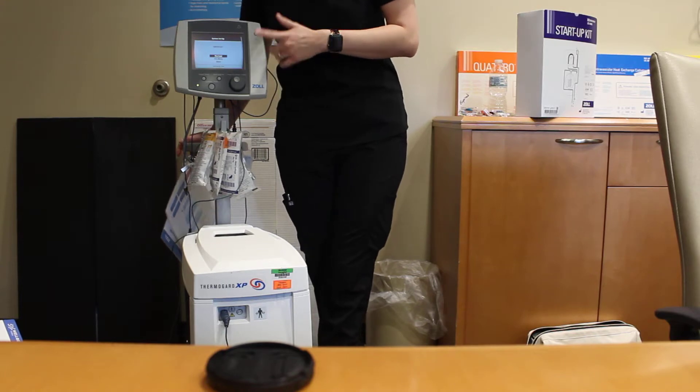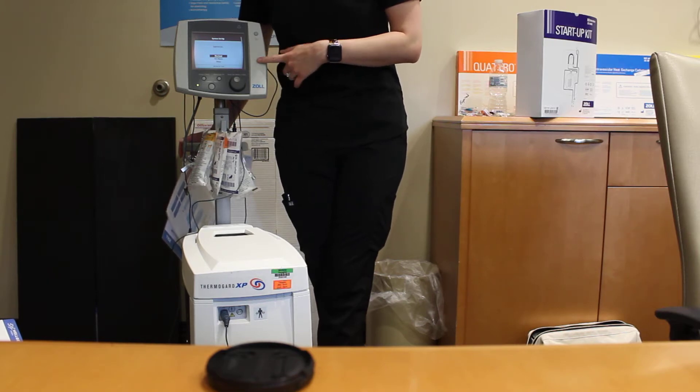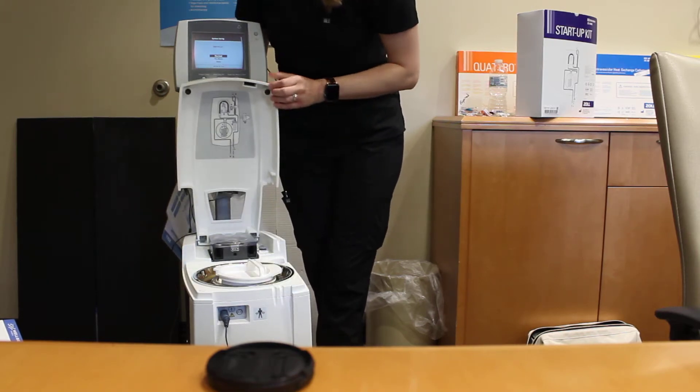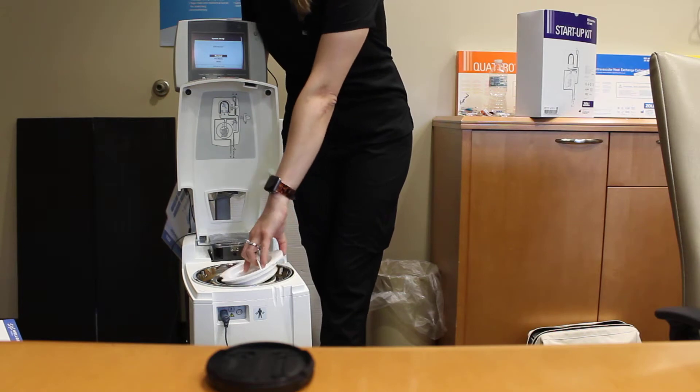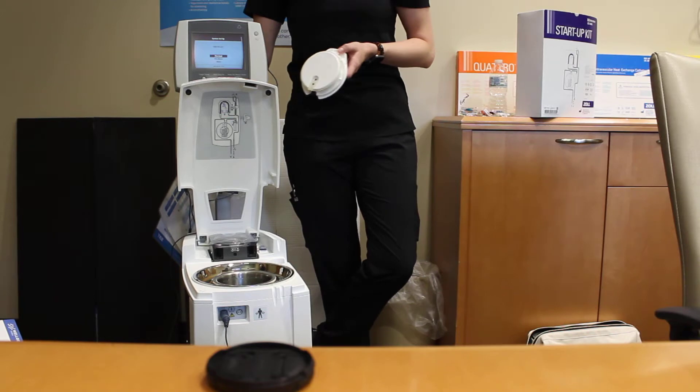The first question that pops up is asking about the bath preset. There are a few options in here: pre-cool, pre-warm, or none. What this is asking about is the actual coolant well that holds the solution that is going to cool or warm the saline going to the balloon, to the catheter, to the patient.